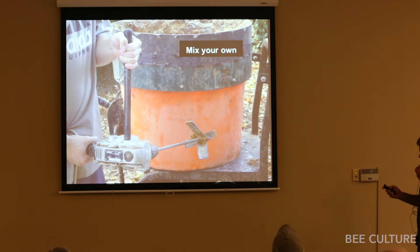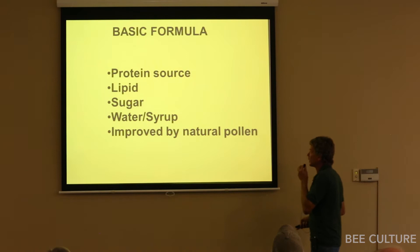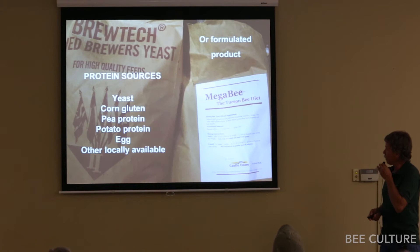You can mix your own pollen sub using a hand mixer or machine mixer. The basic formula: a protein source, some fats, sugar, water or syrup. If you have natural pollen you've collected, that's good to add. Common protein sources include yeast, which used to be very popular, and we're seeing a lot more corn gluten now.